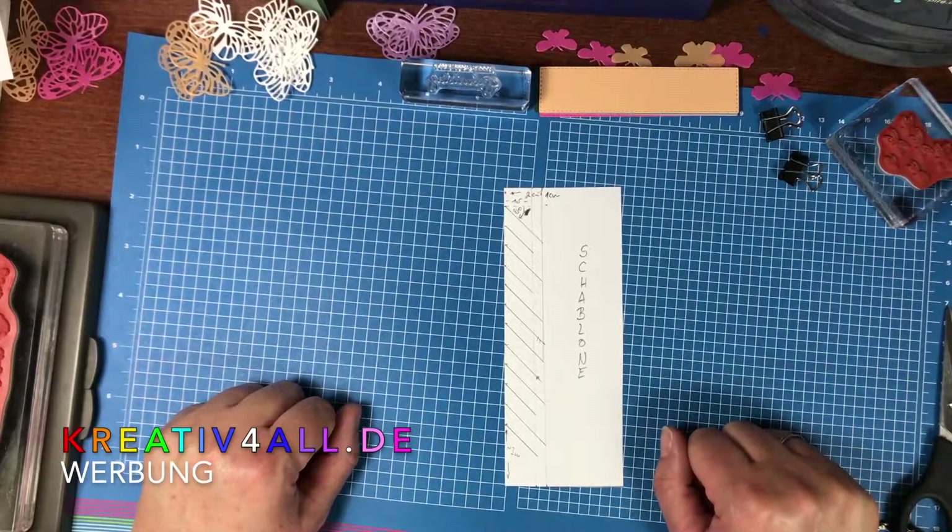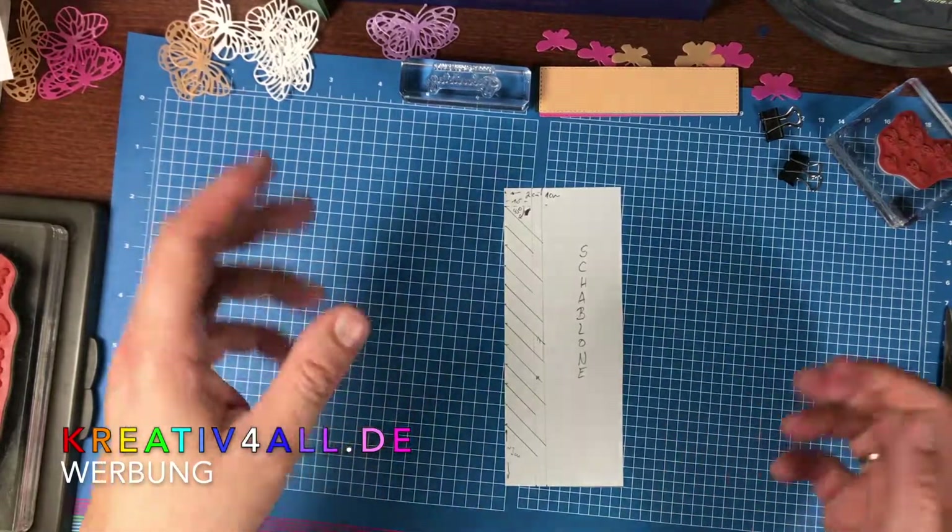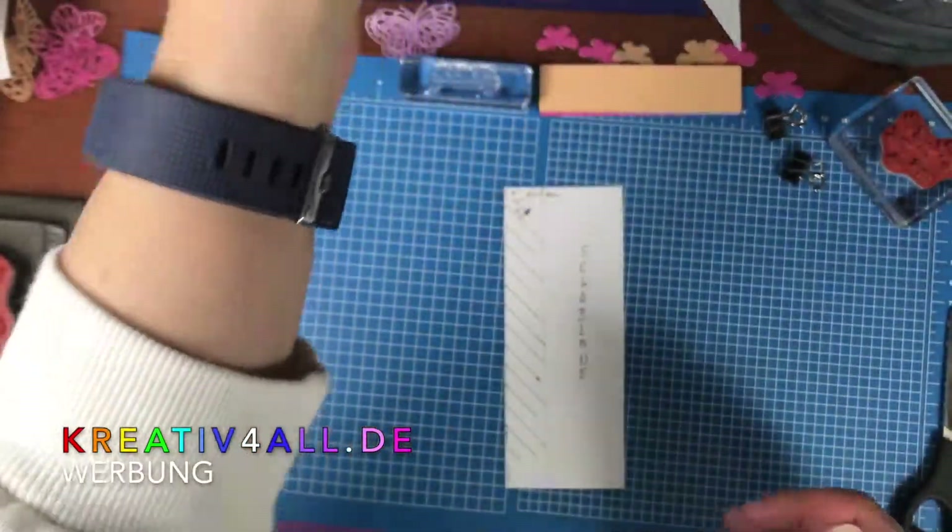Hello and welcome here on the channel CREATIV4ALL. Heute ist wieder 'mach was draus' und ich habe ganz viele In Color Farben bekommen und möchte euch heute zeigen, was ich daraus gebastelt habe.